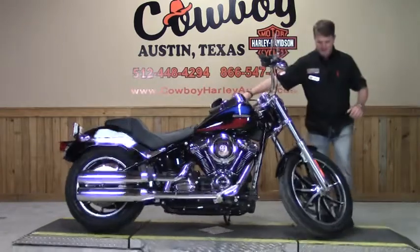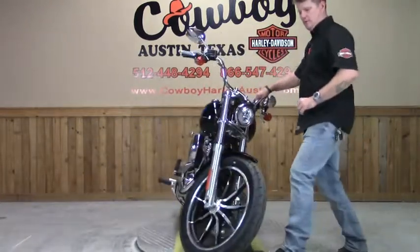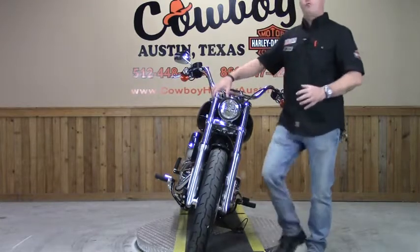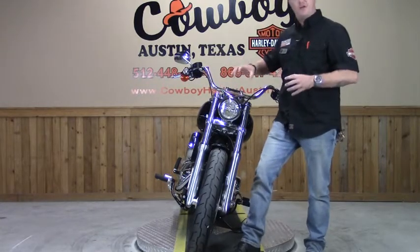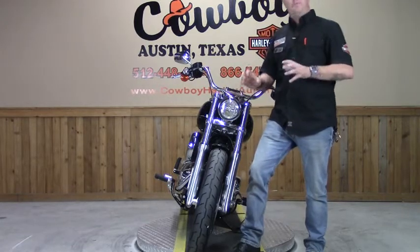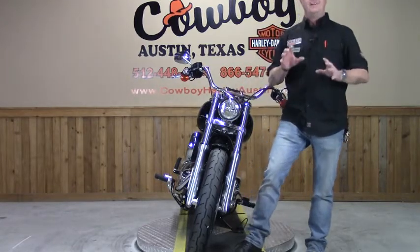Up front, you have this beautiful chrome five and three-quarter daymaker LED headlight and absolutely gorgeous black radiate wheels with machined highlights.